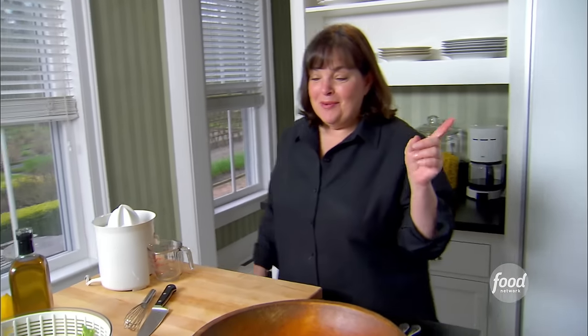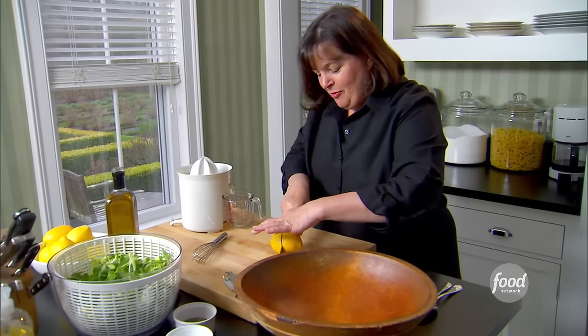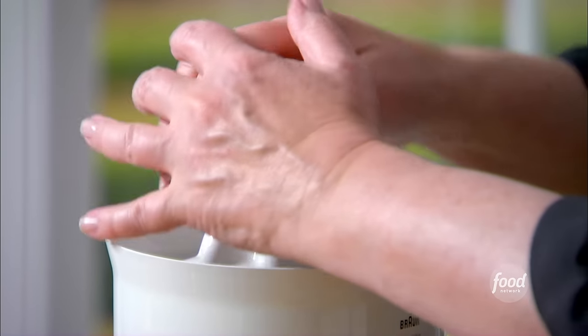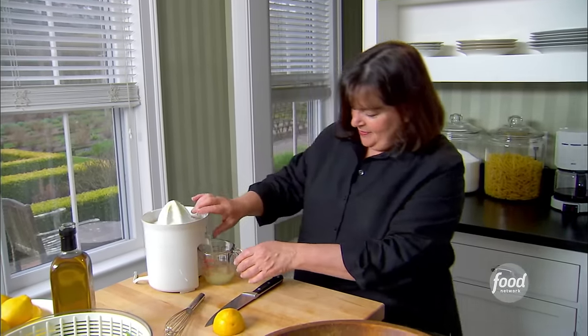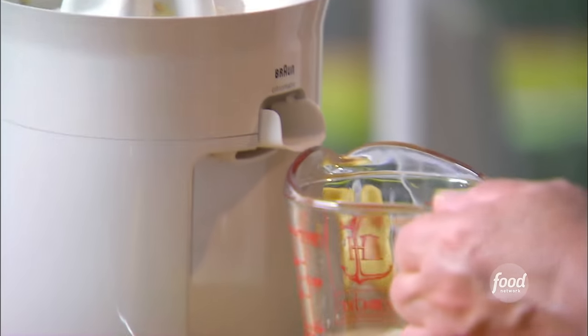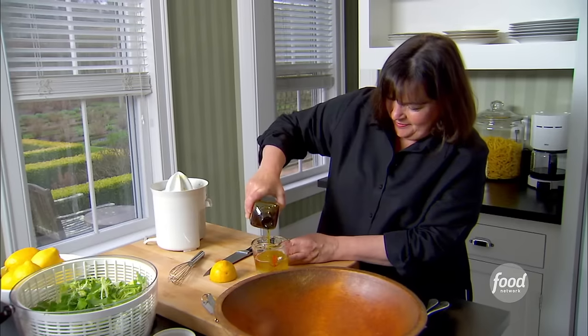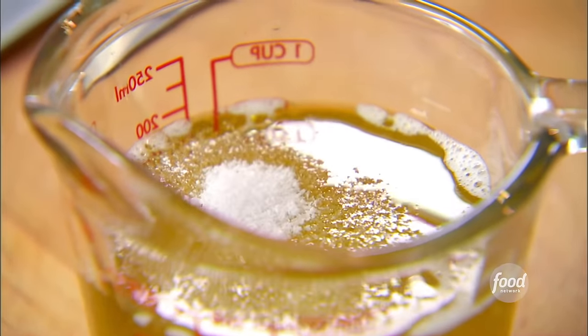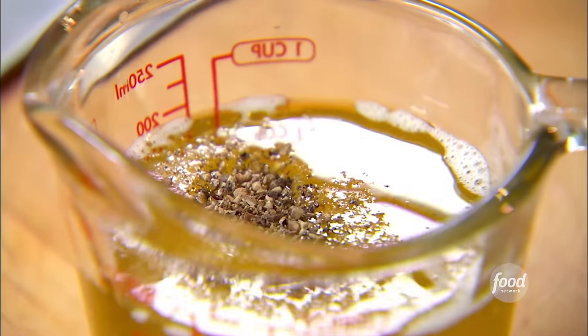That's a crowd, so I'm glad I did the Parmesan chicken in advance. The first thing I'm going to do now is make a lemon vinaigrette. I need a quarter cup of fresh lemon juice, half a cup of olive oil, half a teaspoon of salt, and half a teaspoon of pepper. Just whisk it together.